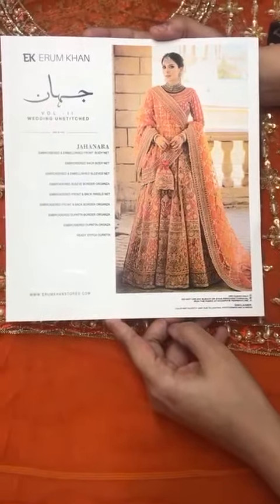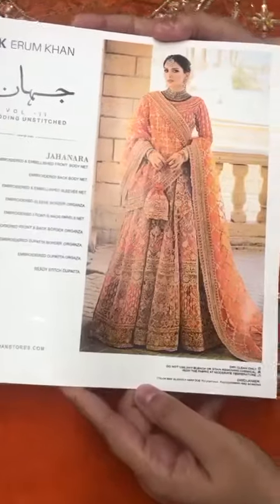Assalamu alaikum. Iram Khan Wedding Luxury Collection Design. Merize Net Body.